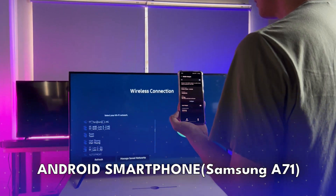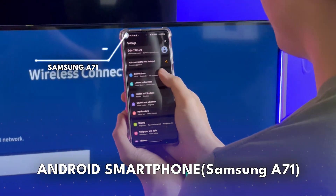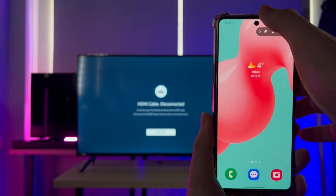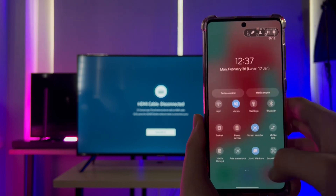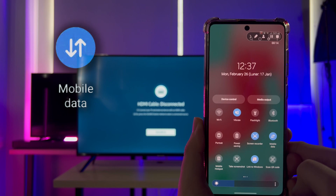Now, let's move on to Android smartphones. I will demonstrate with my Samsung A71, and then you can follow the settings I walk through. First, on your smartphone, swipe down to display the control panel. Here, tap on mobile data to activate your phone's data connection.